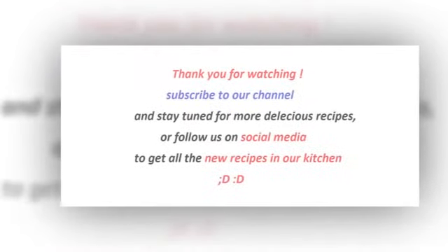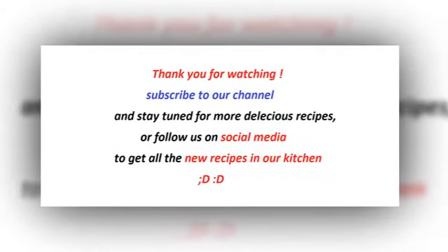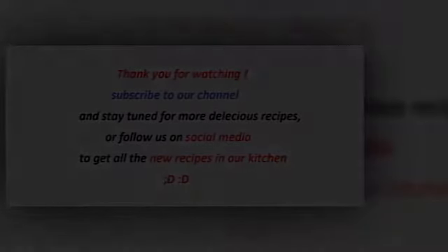Thank you so much for watching — that was quick, but believe me, it's going to be really delicious. Be sure to check it out, subscribe, and follow us on social media. Thank you so much for watching.